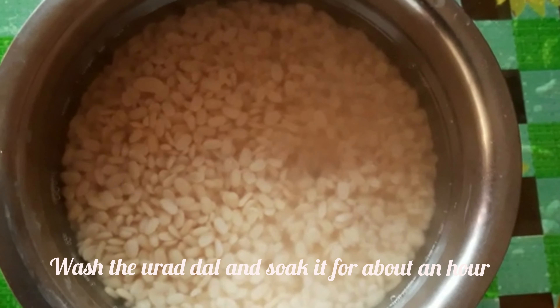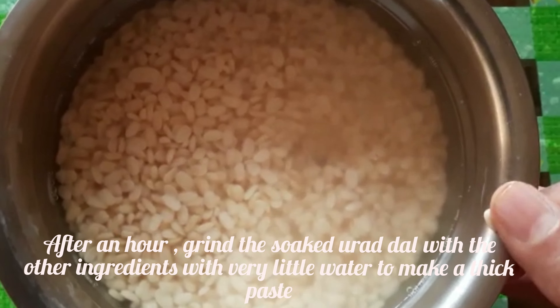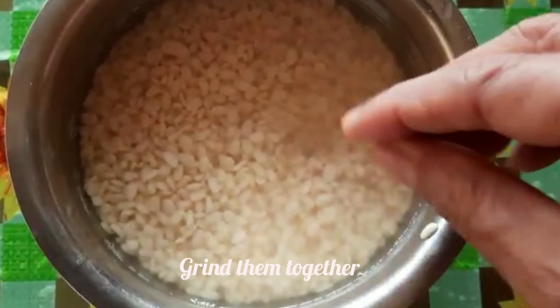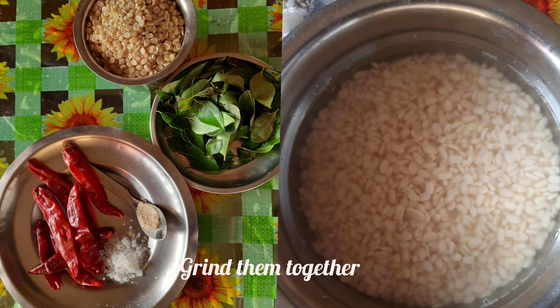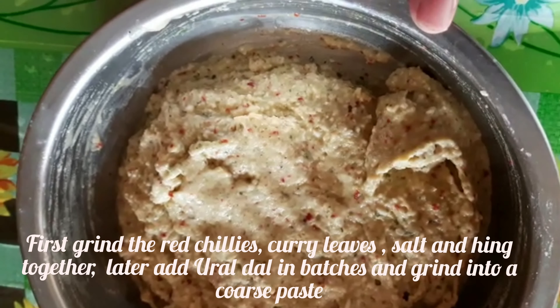It is dry and dry. Let's cook the fish for this morning. First, we will be carefully cooked and making the fish.